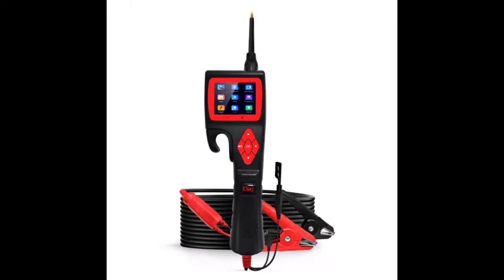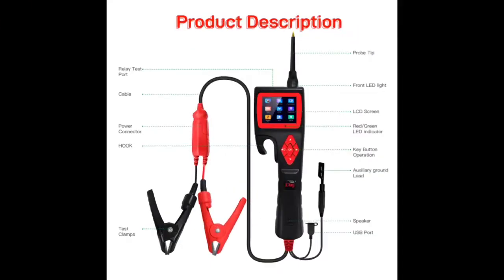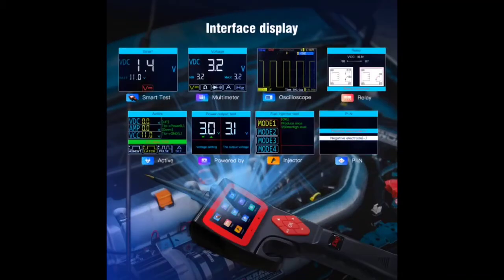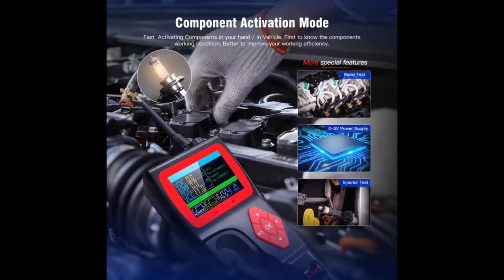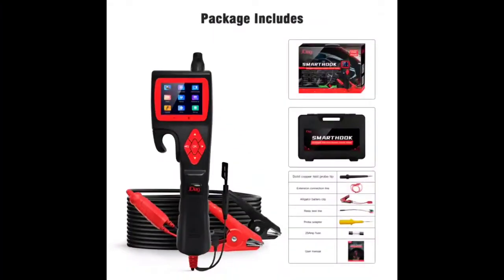Smart Hook Intelligent Electrical System Circuit Tester is produced by J-Delk Technology. The Smart Hook is the newest generation intelligent circuit tester with a 2.4-inch large-size LCD screen display. It is dedicated to test all 9V to 30V electrical systems for cars, motorcycles, and trucks. Smart Hook Circuit Tester is convenient, fast, and intelligent.